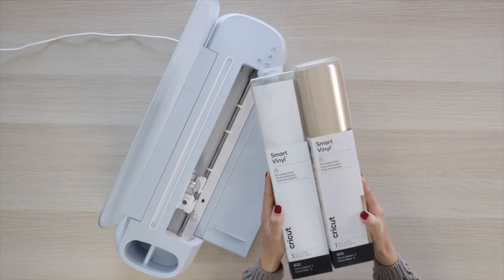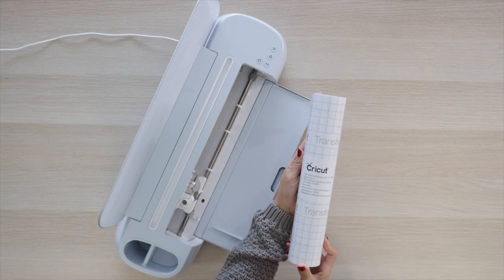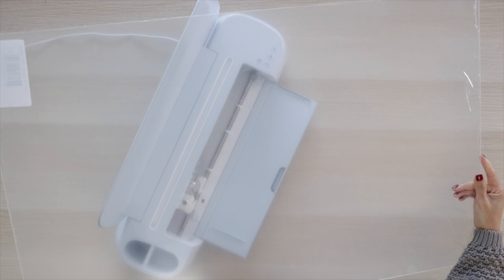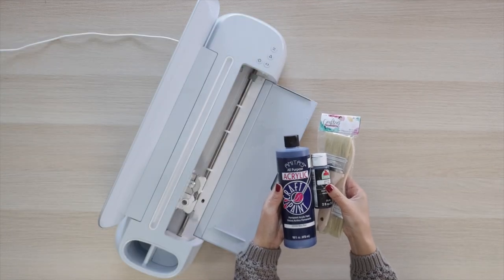For this project you will need a smart vinyl, transfer tape, a large acrylic sheet, acrylic paint, and a brush.